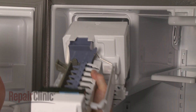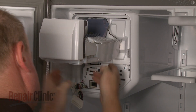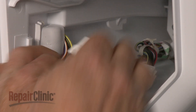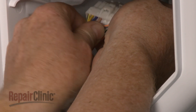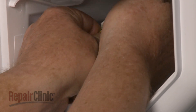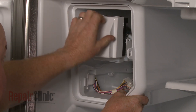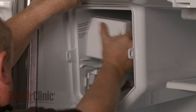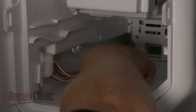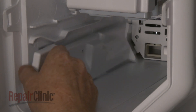Now reinstall the ice maker assembly by sliding it part way into the housing. Reconnect the wire harness and push the assembly all the way back. Be aware the ice maker fill spout may make this difficult. Realign the side cover and slide it into place.